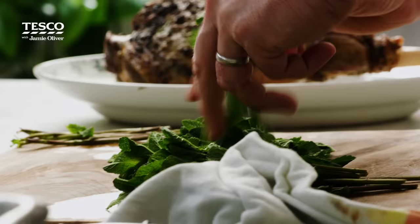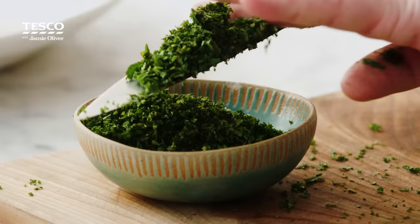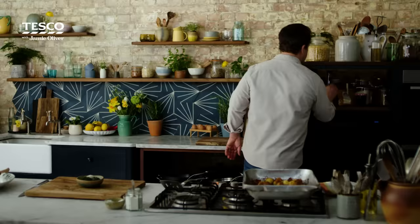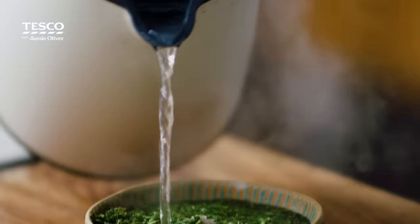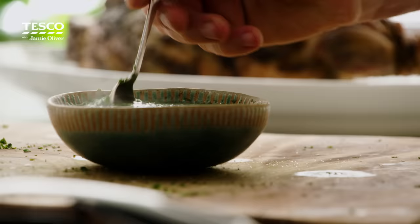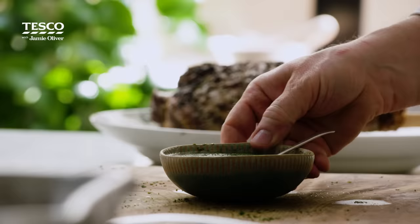Get a large bunch of mint — you want the leaves. Finely chop that mint; the smell is amazing. Add some seasoning, take a little teaspoon of sugar, and some vinegar — I'll use red wine vinegar, but you can use any vinegar, cider vinegar. Then add boiling water. The heat is going to create an infusion just like a cup of tea, really pulling the flavour out of the mint. If you've got leftovers you can keep it in the fridge for a week. Have a little try — that is a brilliant sauce.